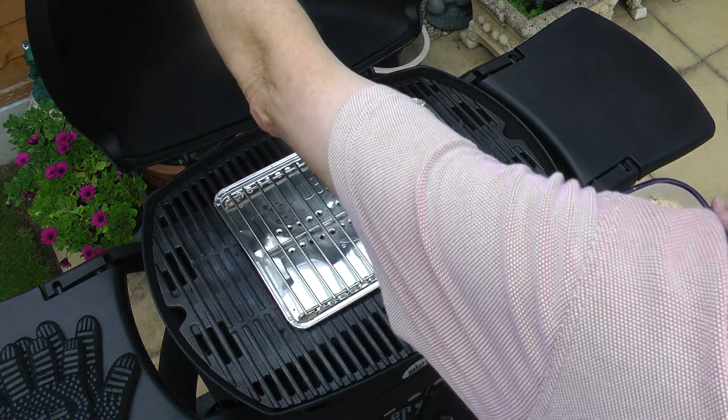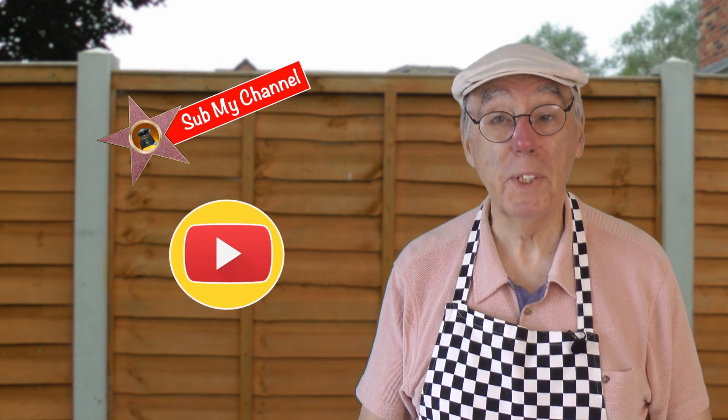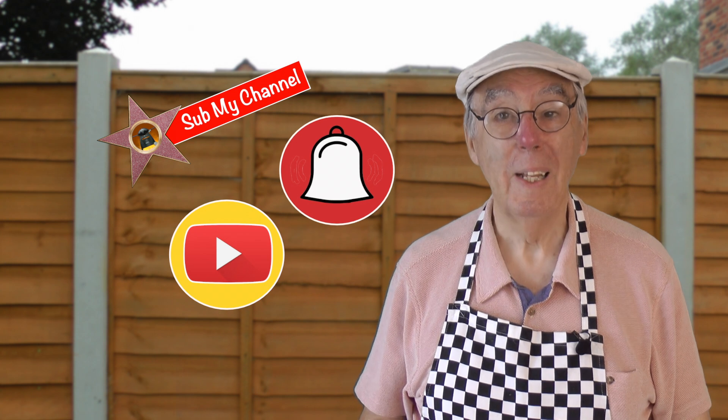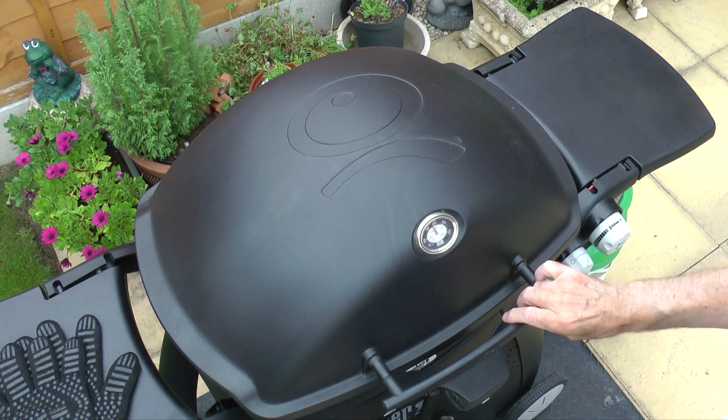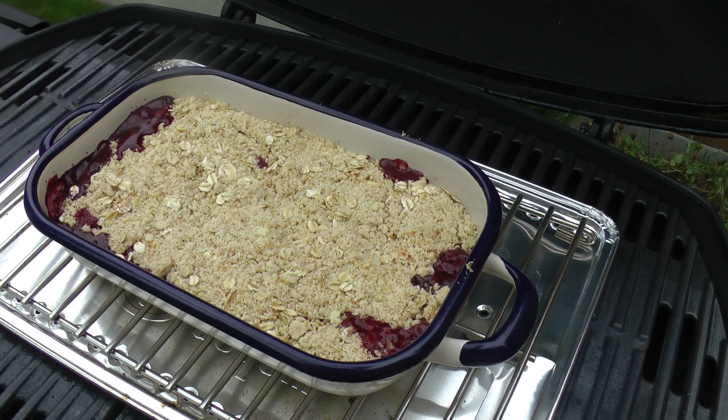On goes the crumble and let it cook for 30 to 35 minutes. If you're liking this video, subscribe to the channel — click the button, ding the bell, and give us a thumbs up. Now let's see how the crumble's doing — a quick look and it's bubbling away nicely.